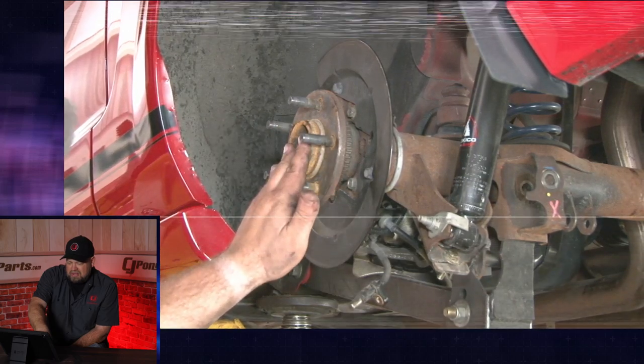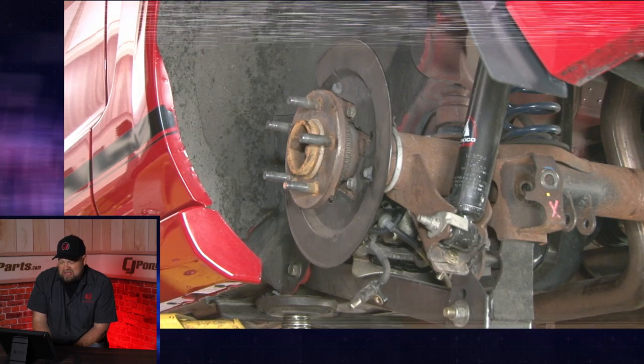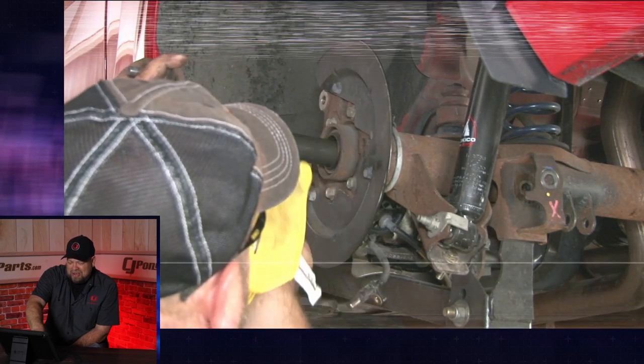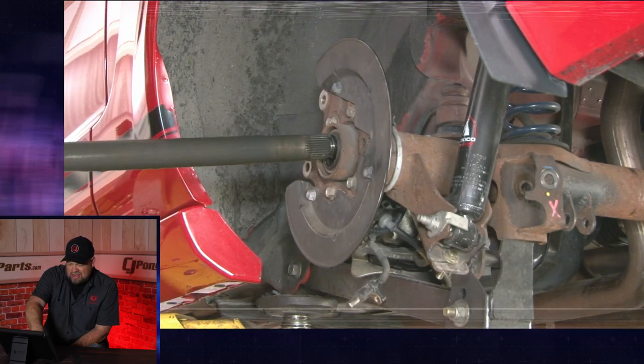Once the C clips are removed, now you can remove the axles. A comment says: 'Hill, could you please be more careful about keeping your hat out of the way? A couple of times you were explaining things and all I could see was your hat. Great video, by the way.' Yeah, sometimes my hat does get in the way, but my bald head would get in the way too, so I stick with the hat.